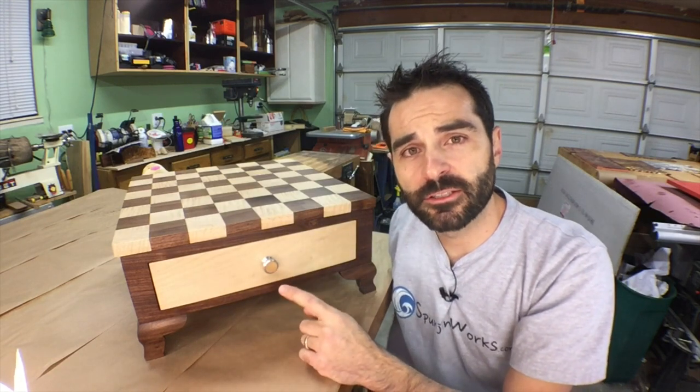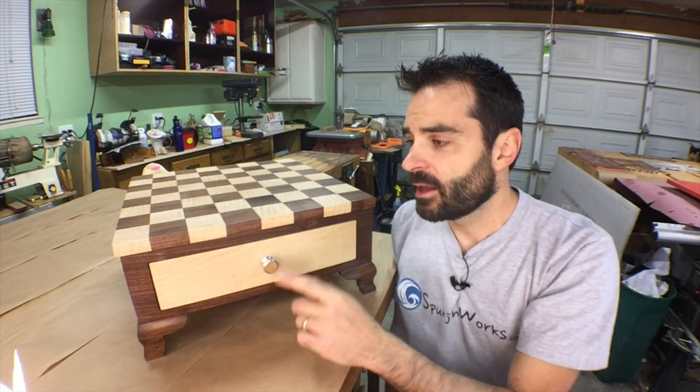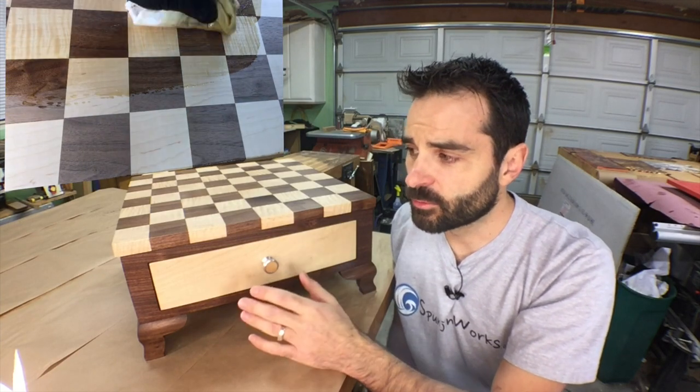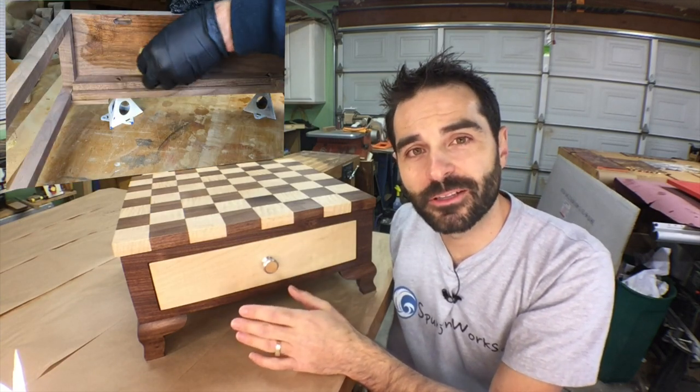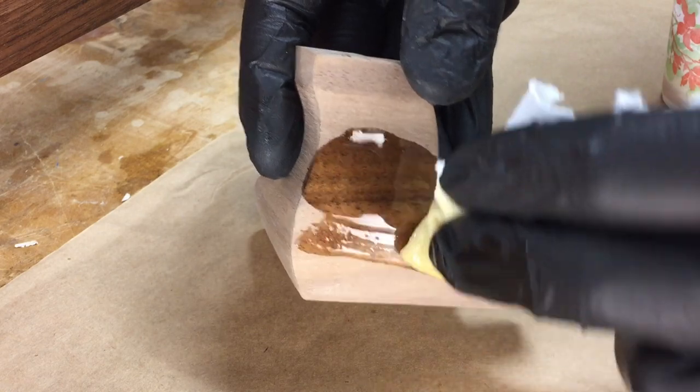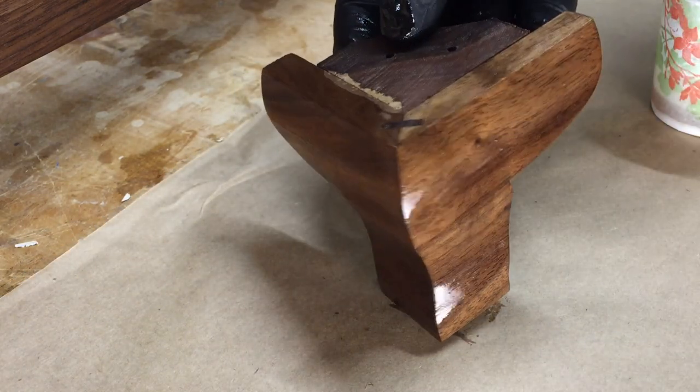After finish sanding to 220 grit sandpaper, I apply an oil finish. The first oil finish is Danish oil — it goes on real easy and it brings out all the color in the maple and the walnut. Danish oil has become my favorite finish to apply before an oil varnish. It highlights the grain and figure remarkably well.